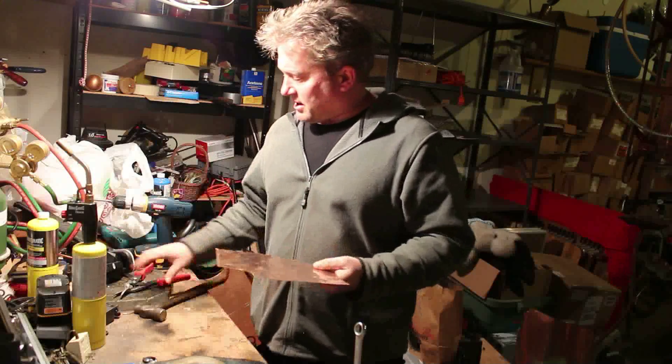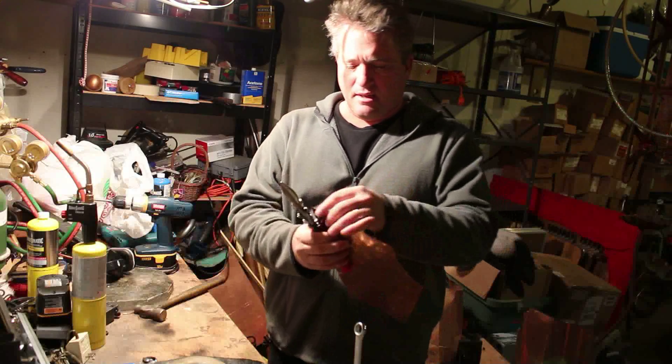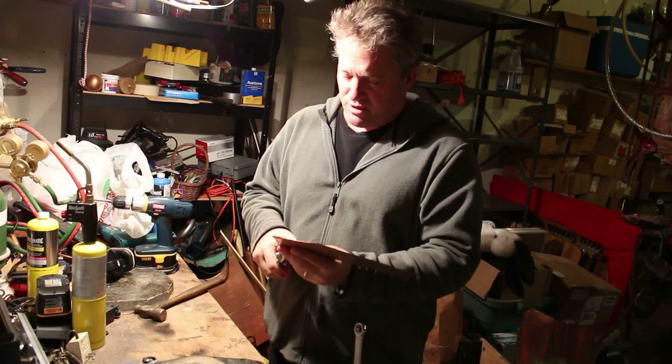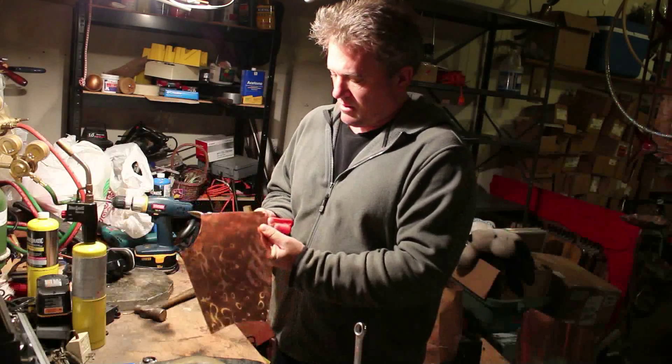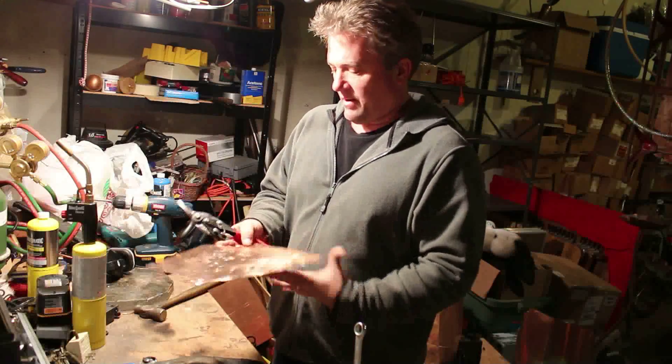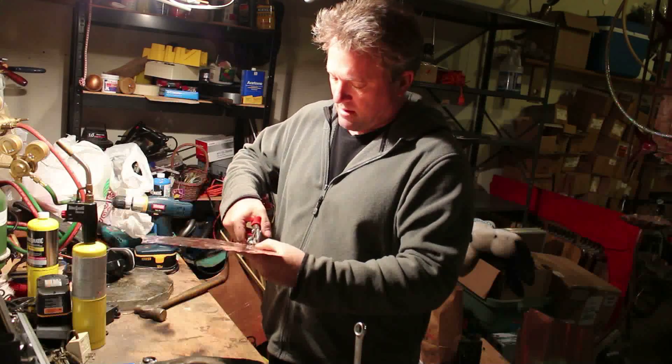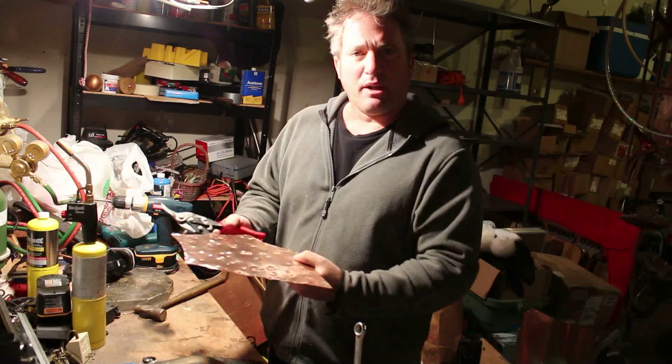We're going to give it some bumps. Now I'm going to cut out notches so I can put an edge on it — just little quarter-inch cuts out of here like this. That will help in putting on the edges.